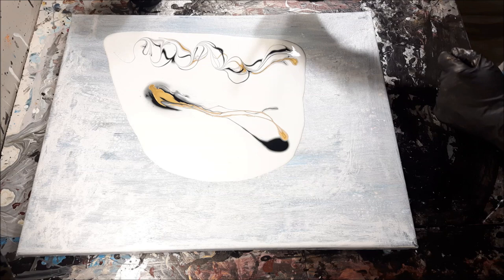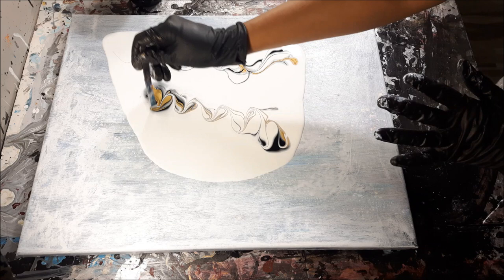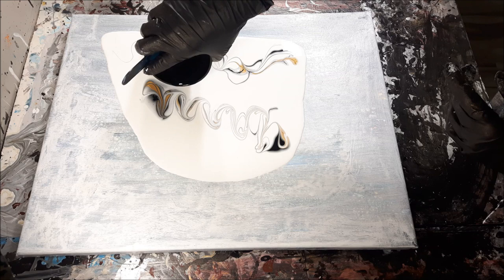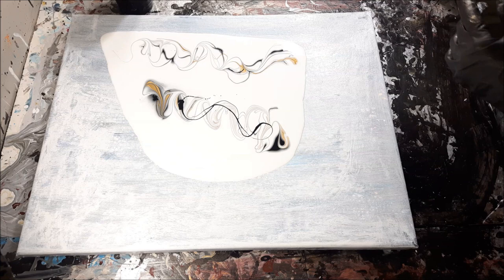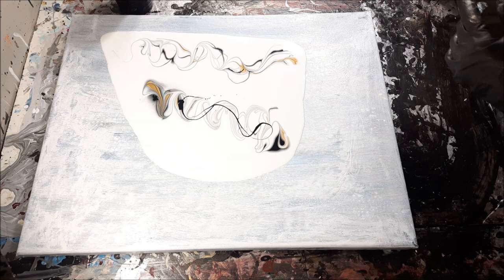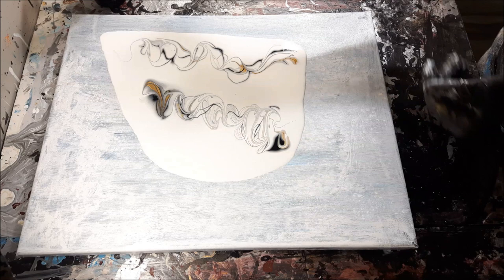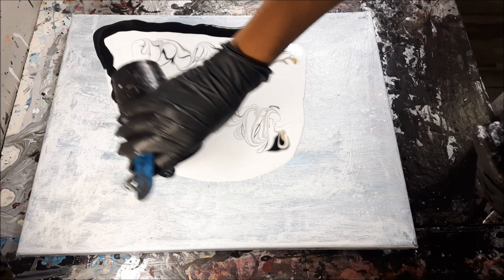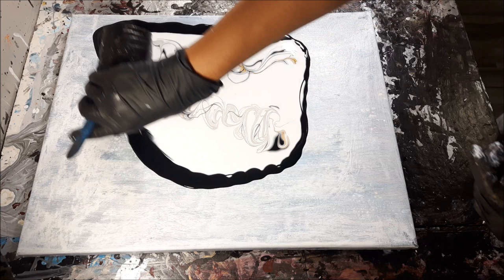I don't expect to keep the initial design when I go in — it does show up in the pour a little bit. A bit more black... I feel like I need more gold too, but that's all I have made up, so we might just have a white painting. You know what — I like to work on the fly. Let's just go around with the leftover black just for fun, and a lot of times what's underneath will come through. Wouldn't that be cool — some super cool effects from that!